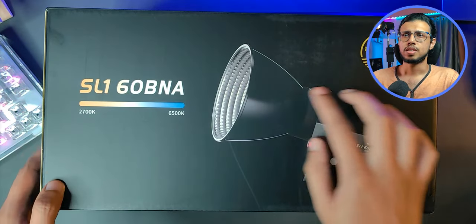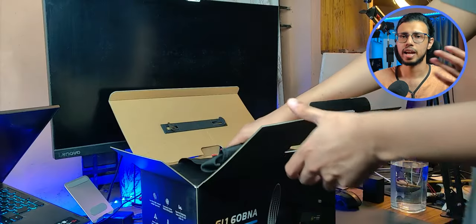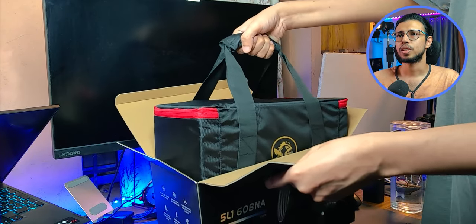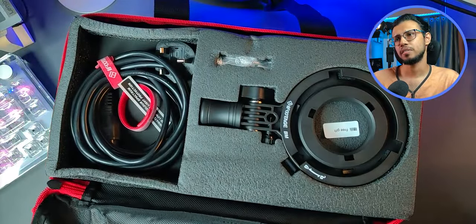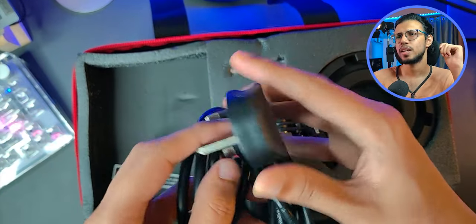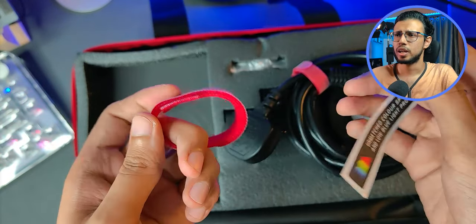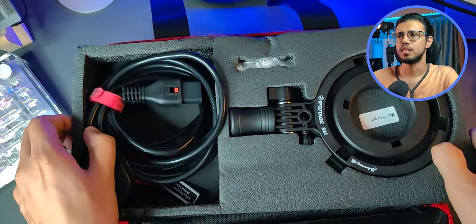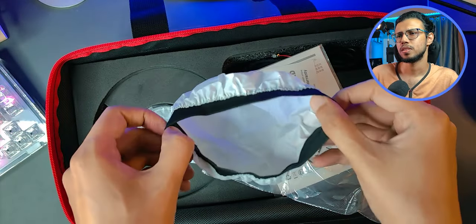Let's unbox the small boy first — the 60 BNA. You can see it has an Anglerfish logo; that's the name of this light series. Inside the box, we are greeted with a pretty good-looking carry pouch, black and red. MKBHD would approve. We have another Bowen Mounts adapter and a power cord — seems like a UK standard plug, so I'll need an adapter for that. There's a Velcro tie and a sticker. There's some warranty stuff and a free gift.